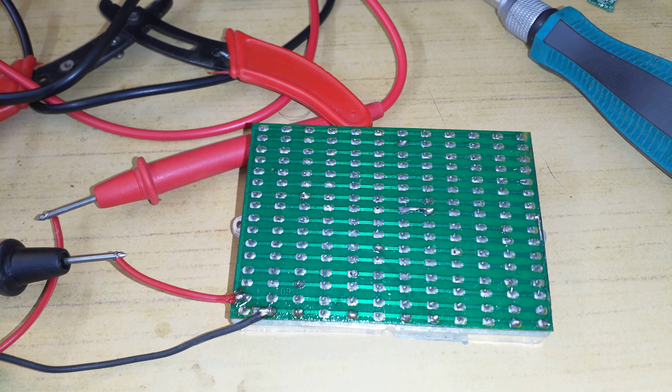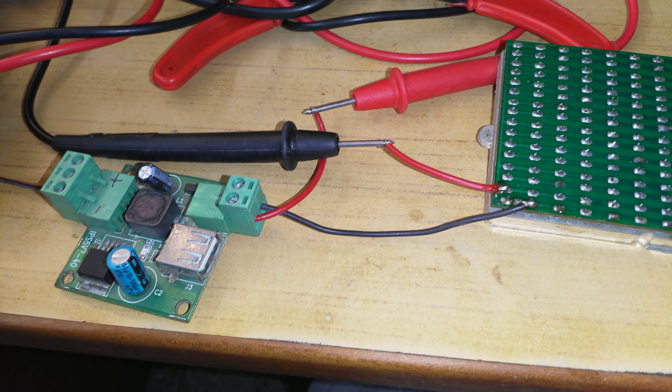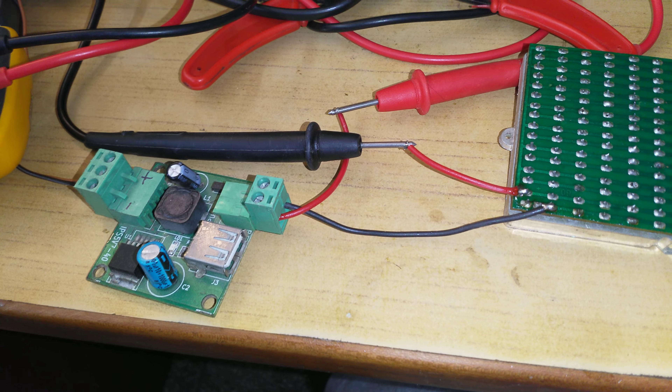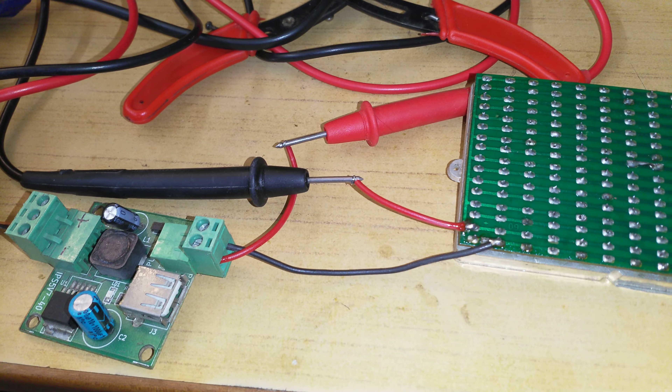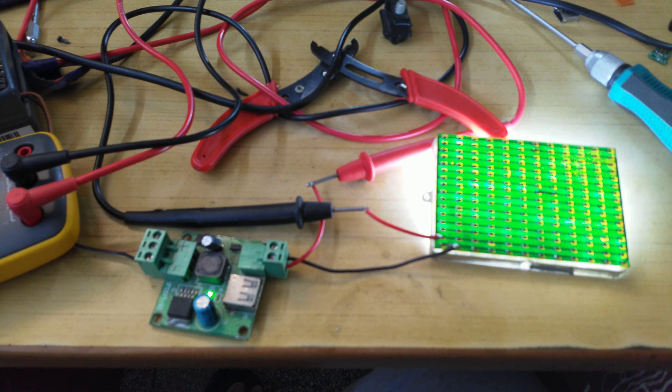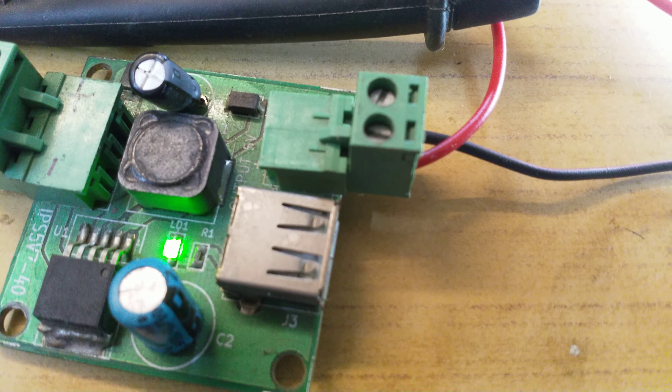All right, so a very quick freestyle video. This is an LED array, mostly for video lighting. This is one of the really cheaply bought ones and as you can see there is absolutely no current limiting resistors on here — all of the LEDs are in parallel, straight up, no LEDs are in series.